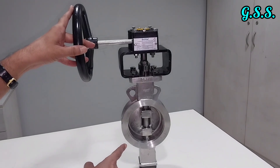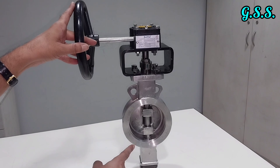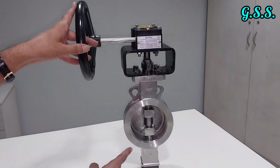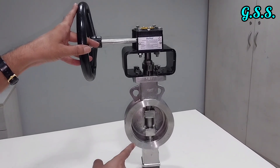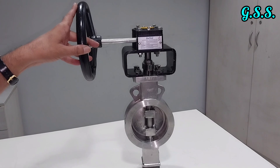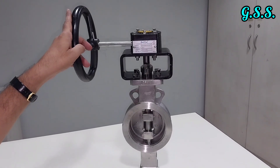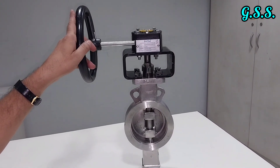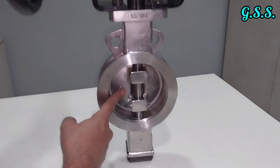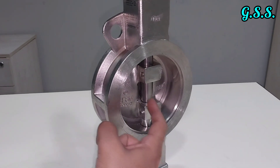This is a gear-operated stainless steel triple offset butterfly valve. This type of triple offset butterfly valve has zero leakage and bubble-tight shutoff sealing. That is why it is suitable for high pressure and high temperature service.